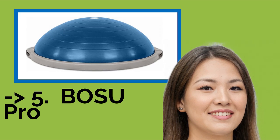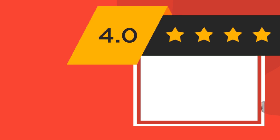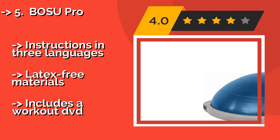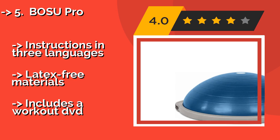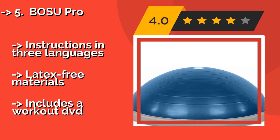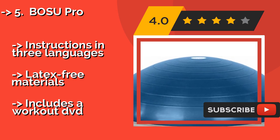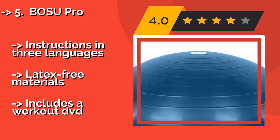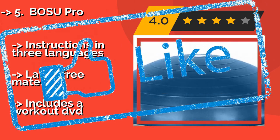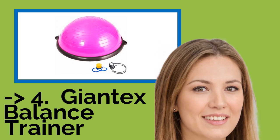The seventh one is the Bozo Pro, from the company that started the trend, around $134. It helps to strengthen and coordinate several major muscle groups using a custom training method. Its small size and lightweight make it a versatile addition to any gym or home exercise regimen. It comes with instructions in three languages and is made of latex-free materials. Note that it includes only a workout DVD rather than a digital guide.